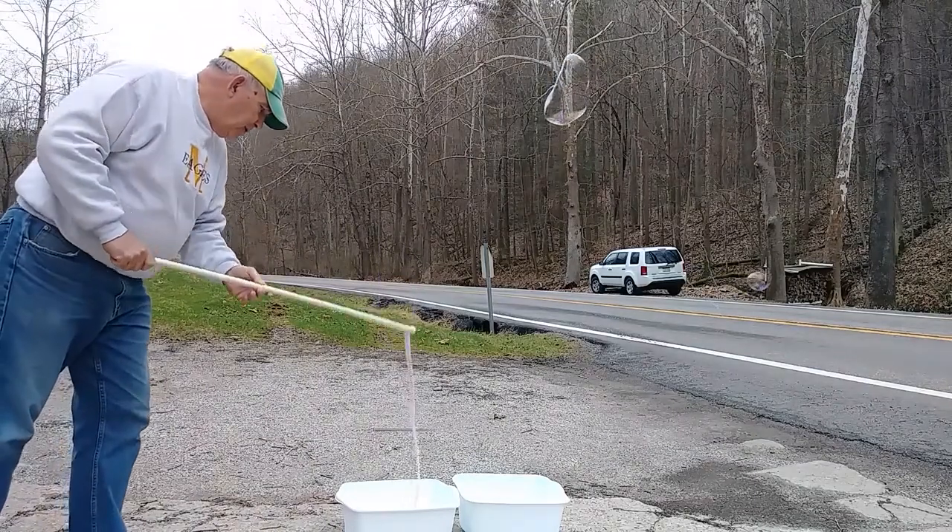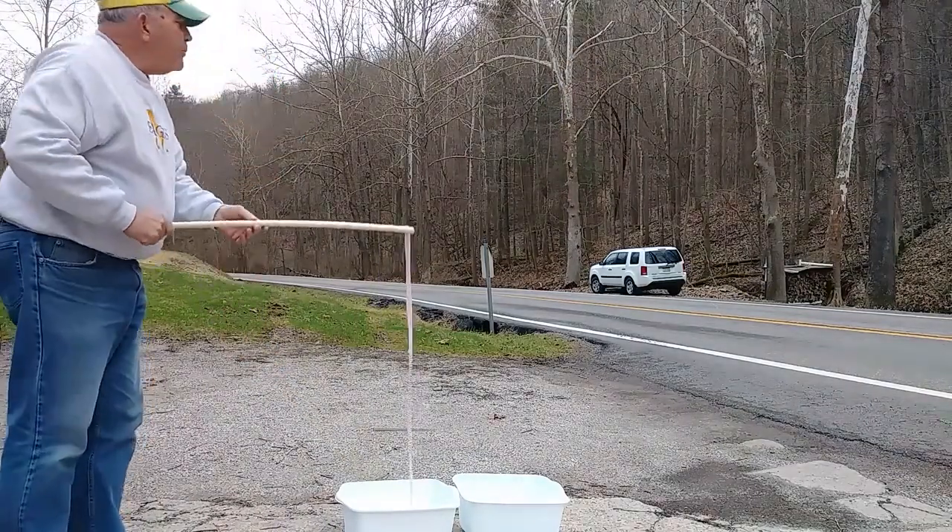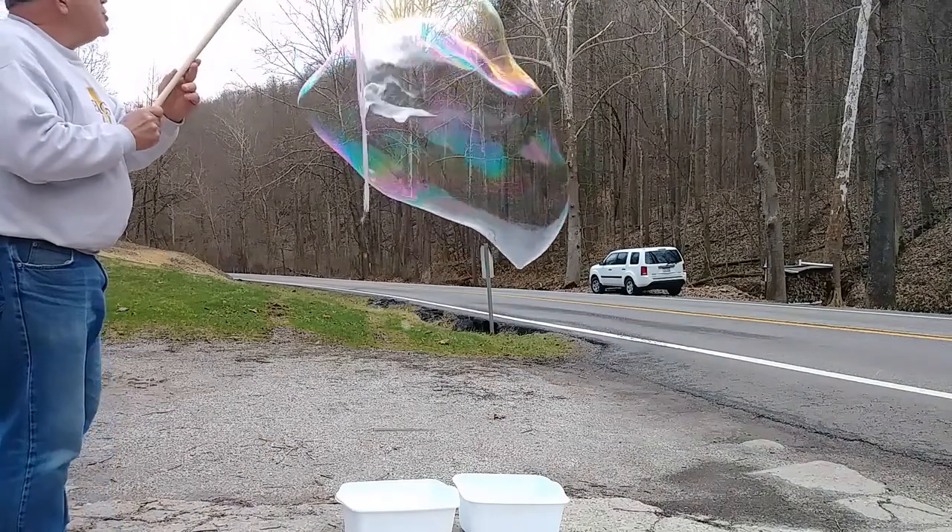This is last year's Miracle Bubbles. I haven't bought any for this year yet. They've been on the shelf awhile.